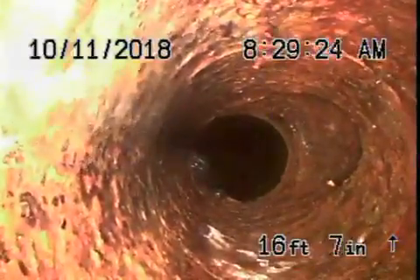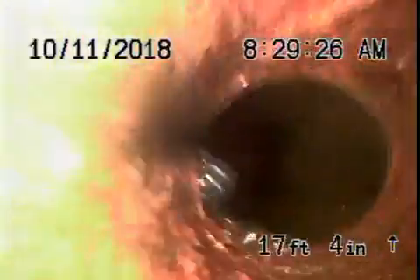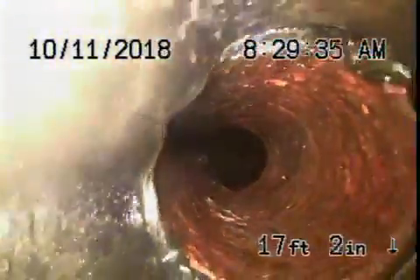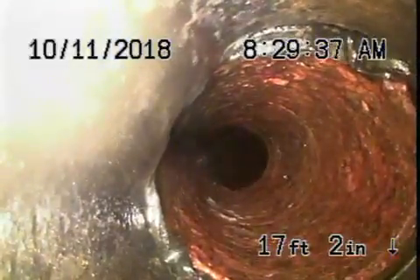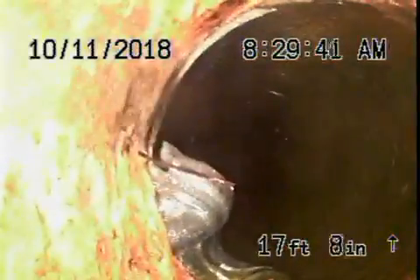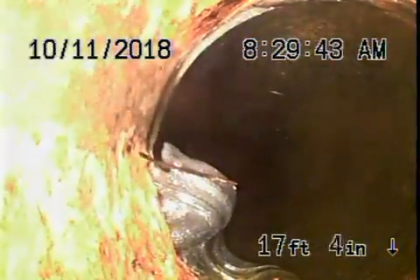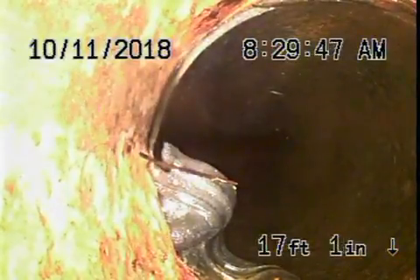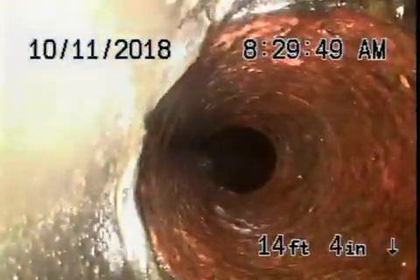Now we've got a little piece of cast iron pipe here just next to the tree. I'm not sure why this cast iron pipe is here — maybe for an RV or something — but you can see the rubber band coming through here and sticking out. This is not good and has to be repaired as well. It's about 3 feet deep over here.